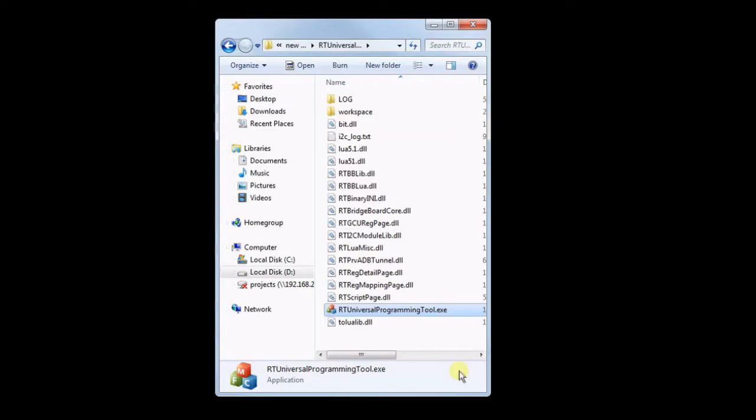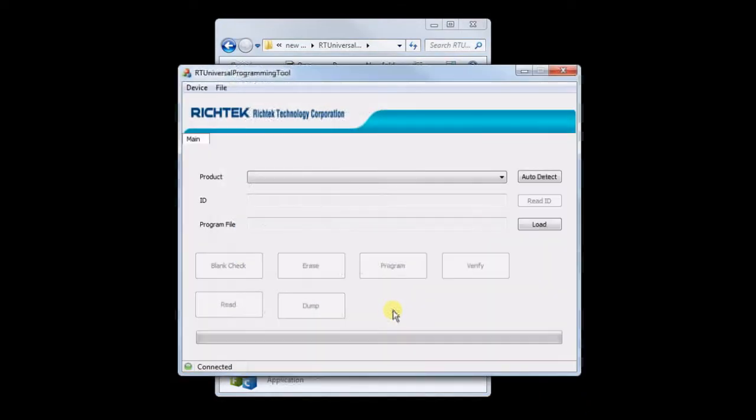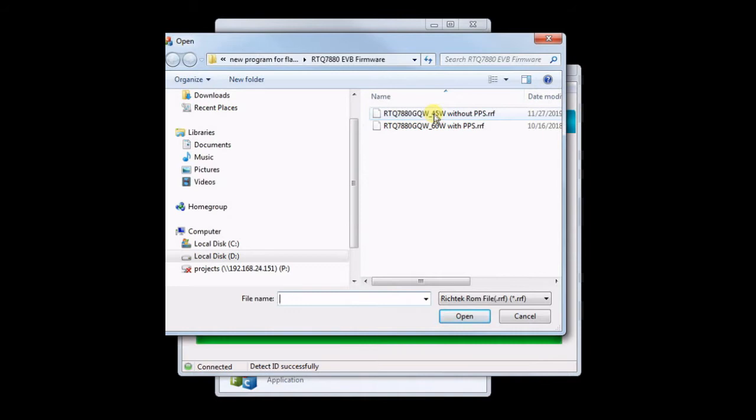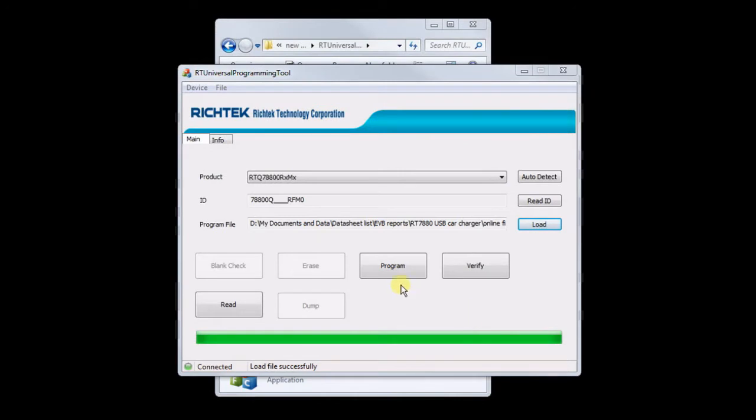Then run the Richtek universal programming tool utility and click Auto Detect. The software will check the IC revision code to make sure that the firmware will match the IC revision. Now you can click Load and browse to a new firmware .rrf file. We select a 45W charger application firmware, then click Program and the new firmware is programmed into the RTQ7880 MTP memory.